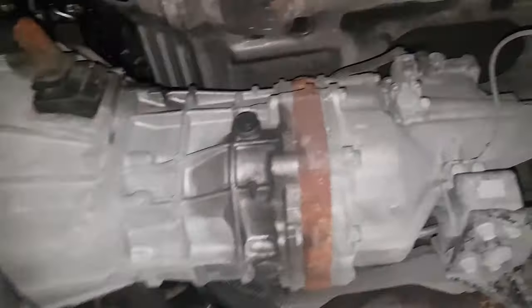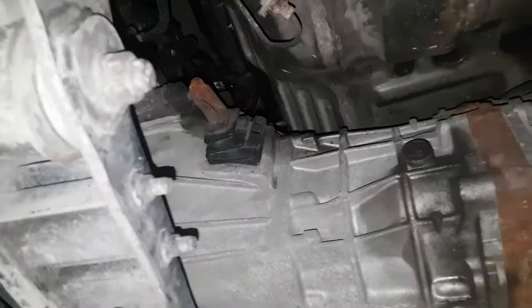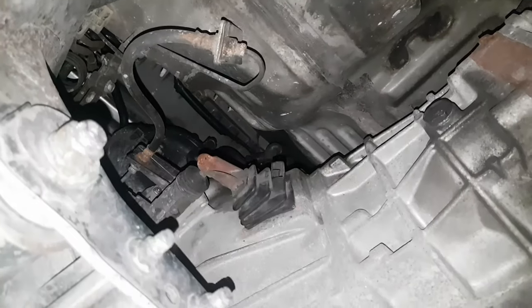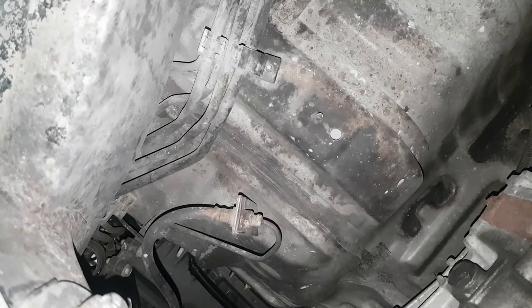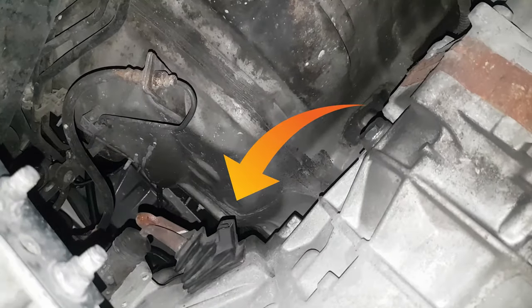The first step is to go under your car safely and find the clutch slave cylinder. Right next to your slave clutch cylinder you'll find this rubber boot. Now if your rubber boot has these holes in it,